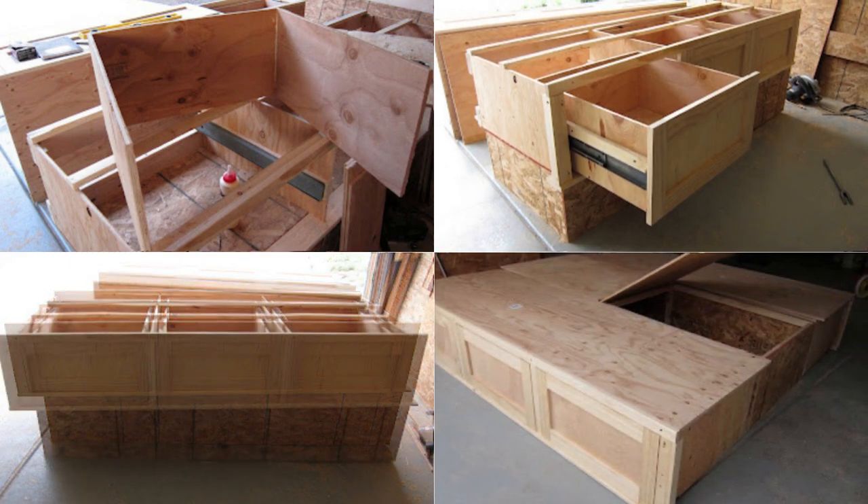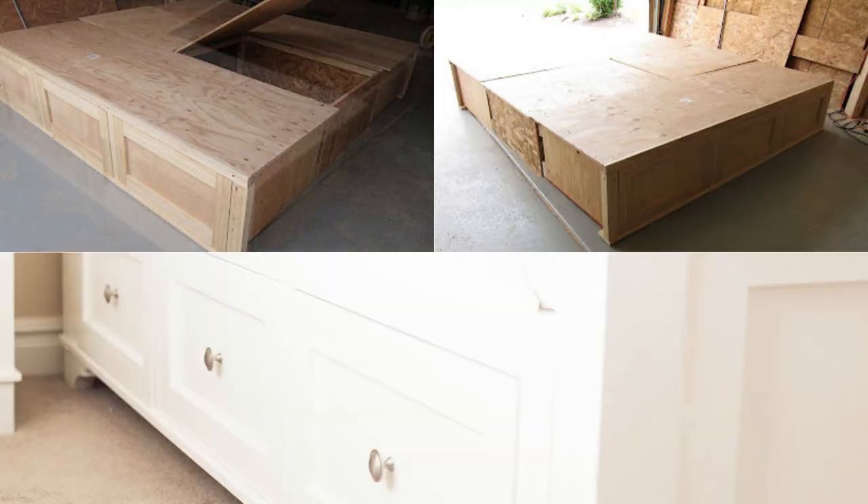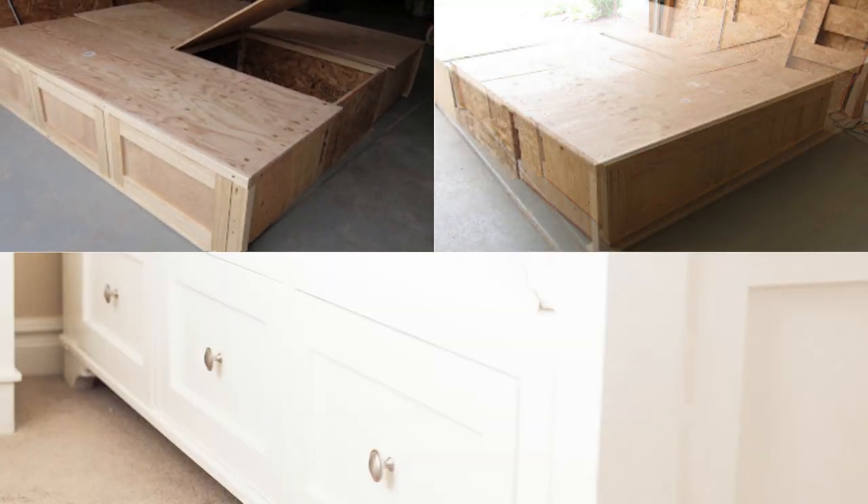Construct the drawers and customize your project with drawer panels and handles for that extra touch of enchantment. Finally, crown your creation with plywood caps for a truly majestic finish.